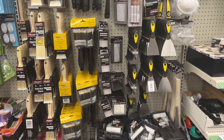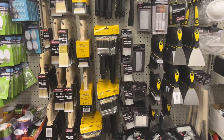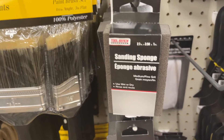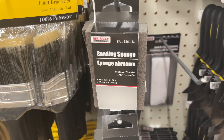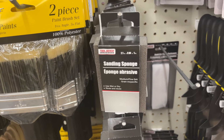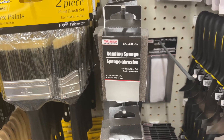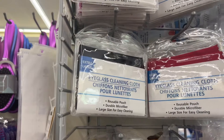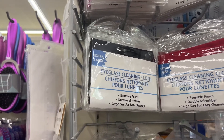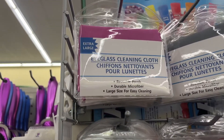Here I am in the pink department — I guess the fix-it department. I have my eye on this sanding sponge, which I will use in my art to achieve an antique look on my pages — so look for that in an upcoming video. These are eyeglass cleaning cloths and I'm going to get a package. I'd like to have one in each of my eyeglass cases.